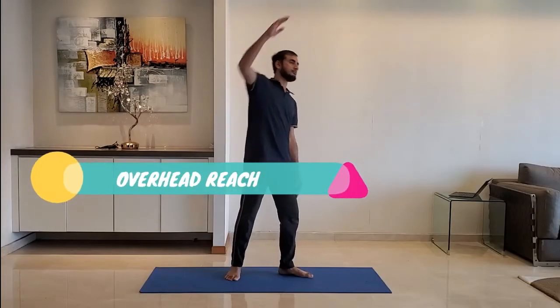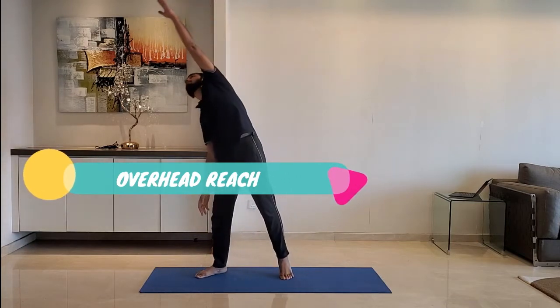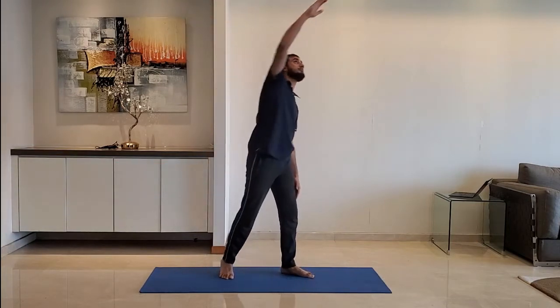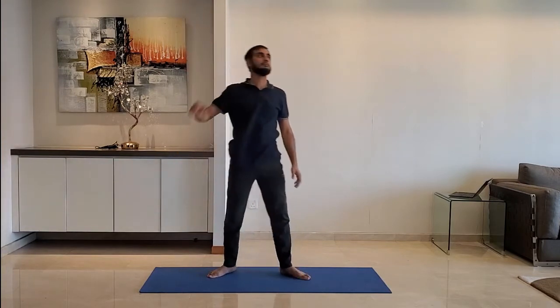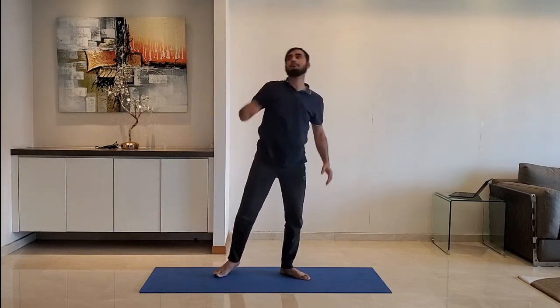Next up: overhead reach. Keep feet shoulder-width apart and reach above the head. Alternate between the right and left hand.